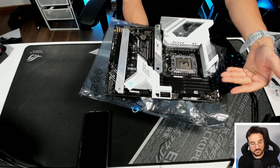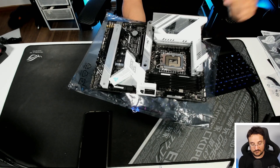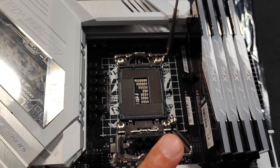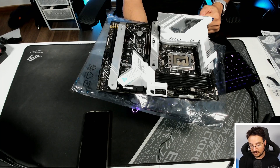There are four slots for DDR4 memory — we talked about the D4 mentioning on the box itself. Here is the slot where we actually install the CPU. It's a 12th Gen LGA 1700, this is where you're going to install your 12th Gen.